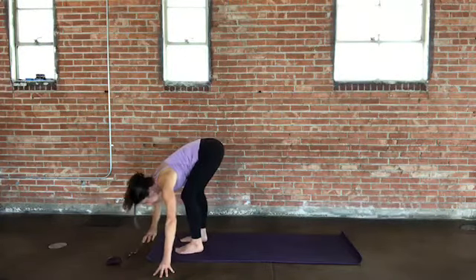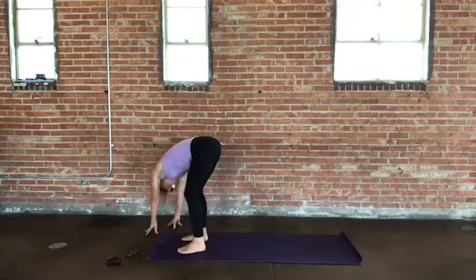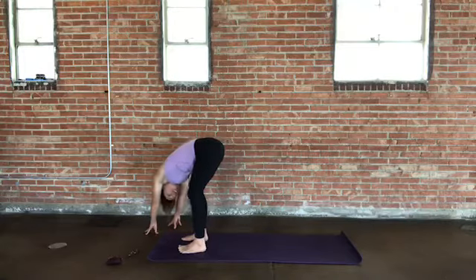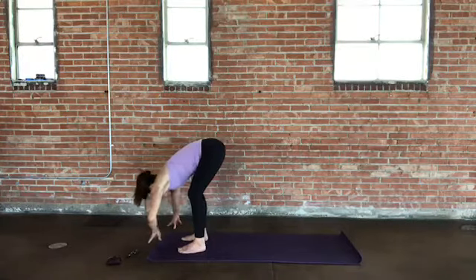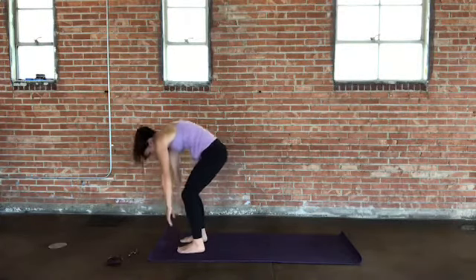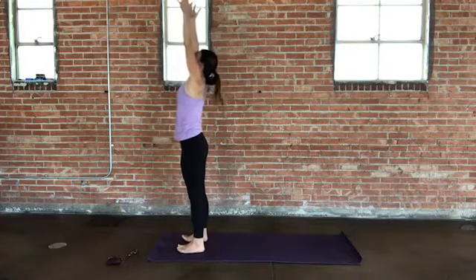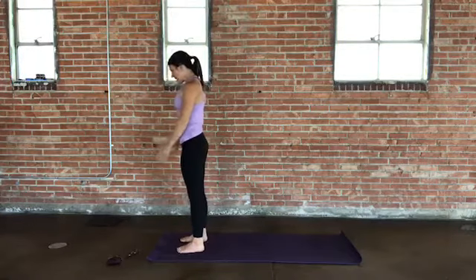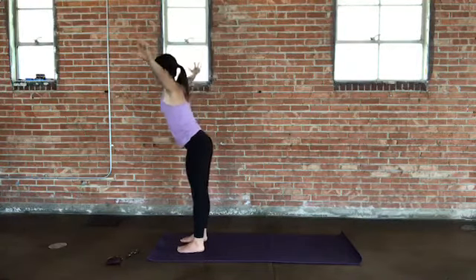And then let's take it over to the other side — walk your hands toward the right side of your mat, maybe toward the right corner. Pull that left hip back away from the shoulder, feel into that side body. Walk your fingertips back to center, anchor your feet, feel your feet on the ground. Let's come up to standing — you can roll up or do that reverse swan dive. As you come up, stretch the arms up, reach up, gaze up, and then exhale, hands together at heart center. Take the arms back up on the in-breath, stretch up, lift and lengthen. Exhale, dive forward and fold.